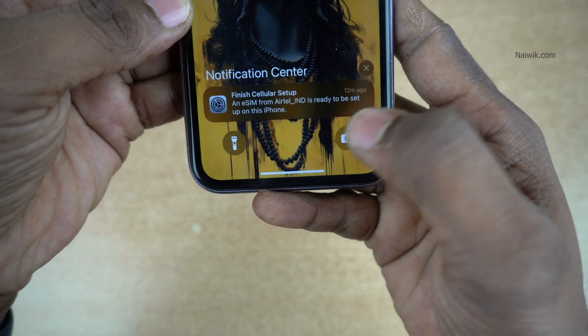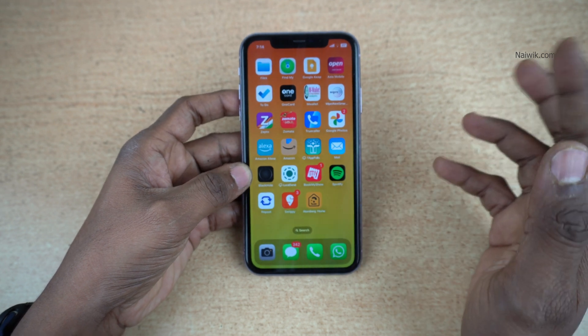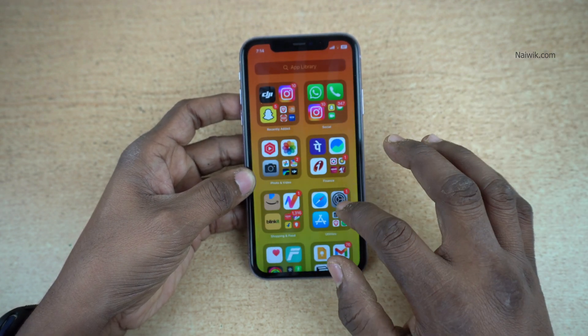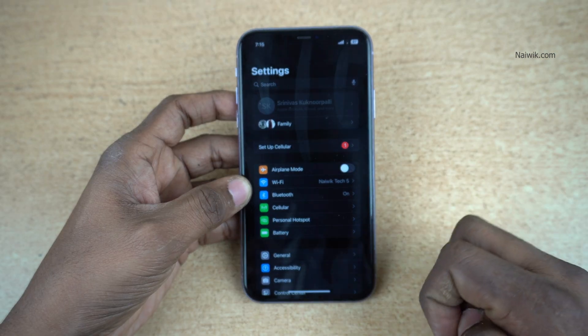After 2 hours, you will get a notification saying: Finish cellular setup. If you don't get a notification after 2 hours, you can still continue with the setup process. To set up the eSIM, open Settings on your iPhone. Under Settings, you can see the option: Set up cellular. Click on Set up cellular.